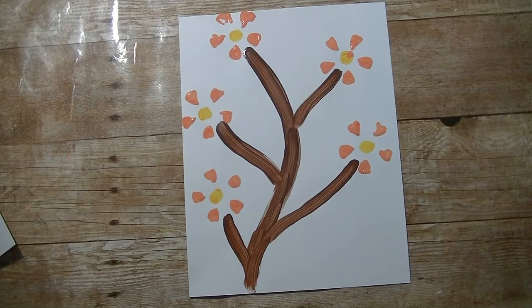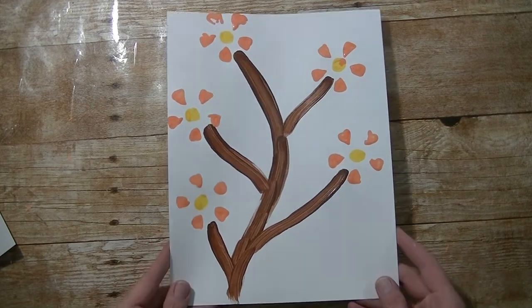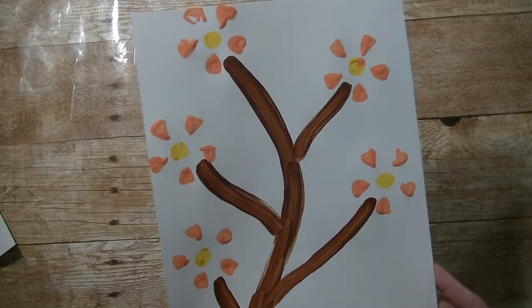Hey guys, it's me Stace and I'm back again today with another Toddler Tuesday video. Today's project is super easy. It makes a really fun gift for mom where little ones can hang it on their wall — just a few flowers. Isn't that cute?